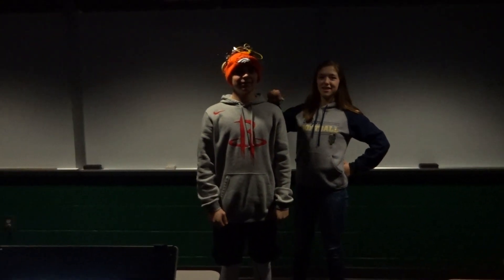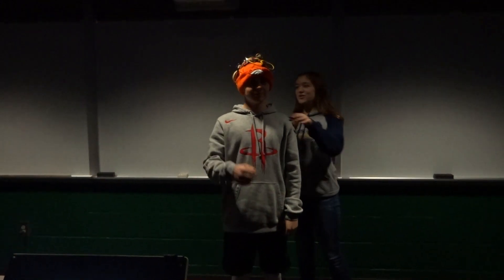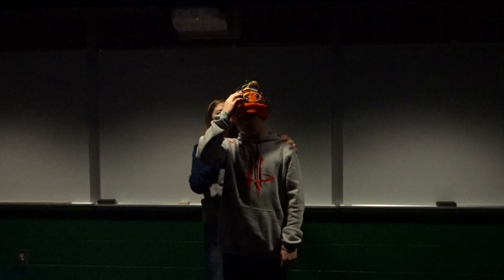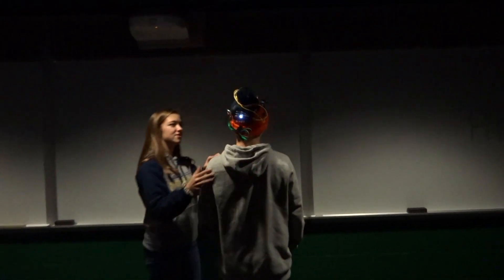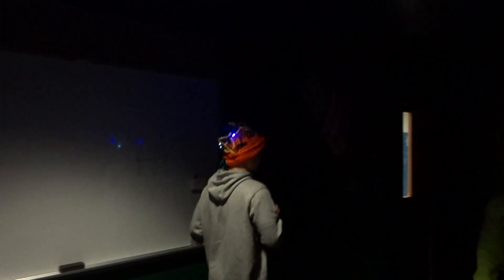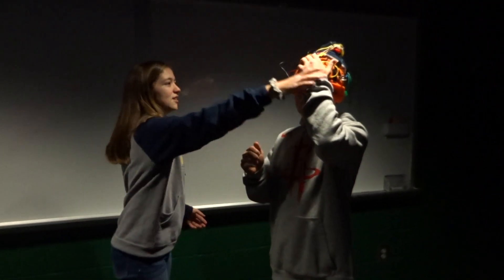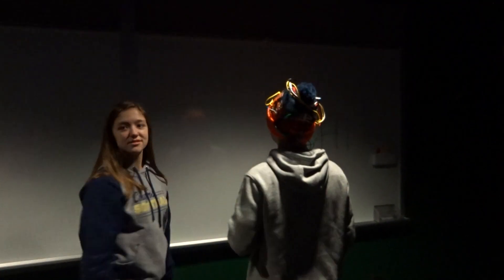So we did the running one where you have a hat that turns on when you're running so cars can see you. So you press button A, you say he's running here, the car behind him. You can see him, his awesome lights on his hat. Then when you're done running, press button B, and they turn off. Woo!